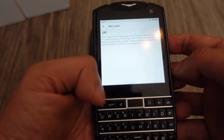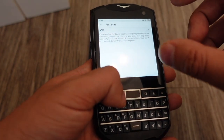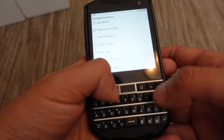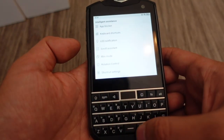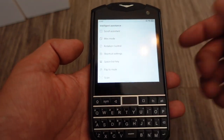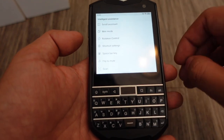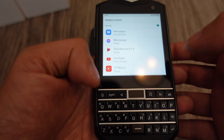There's a Mini Mode where, if you have third-party apps that have display problems, you can enable it to fit to this aspect ratio — since this is a non-standard, more square aspect ratio like the old BlackBerry, and most apps these days aren't designed for that.